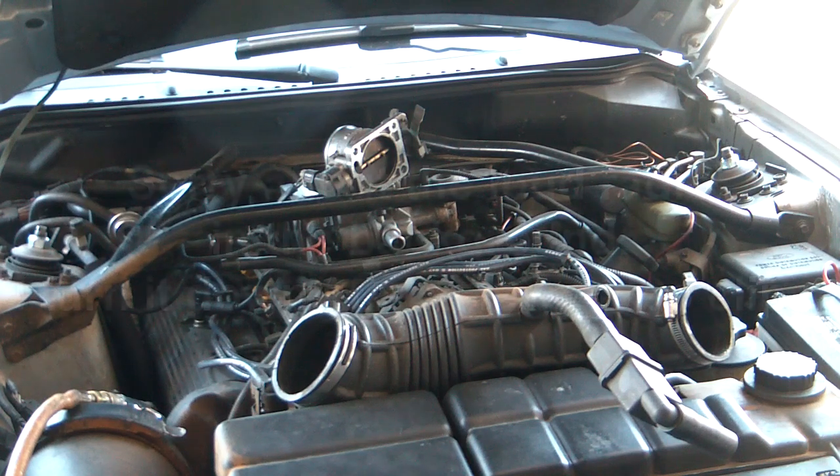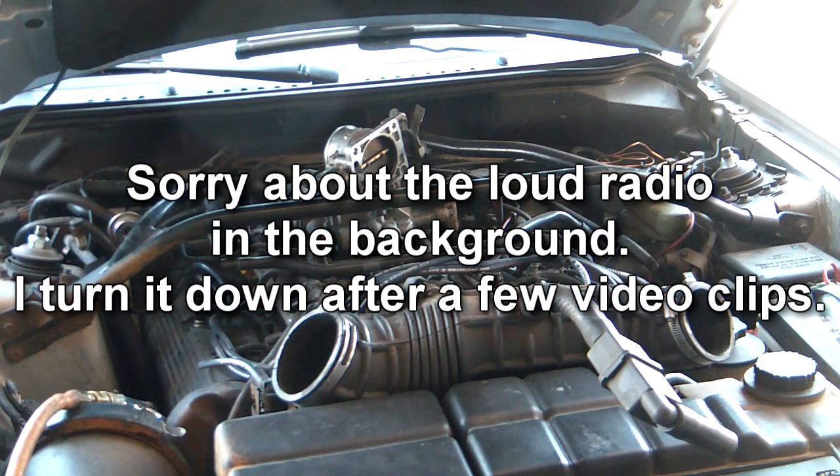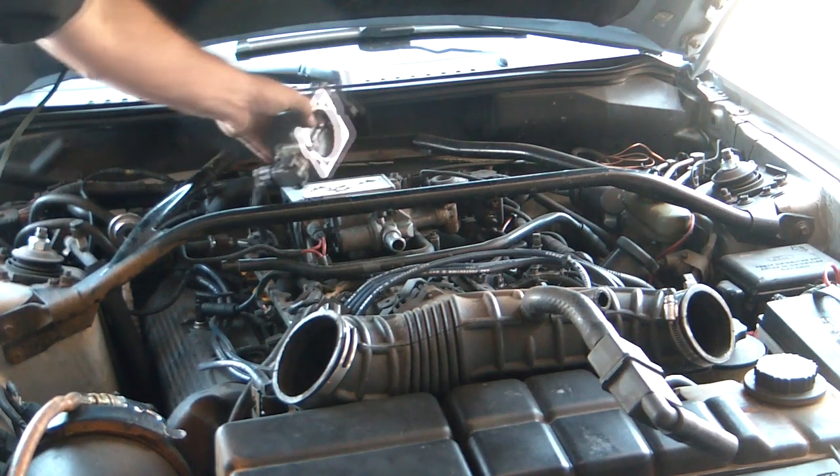Hopefully this is picking everything up. I can crop in if I have to. I just got the throttle body — got the plate off.